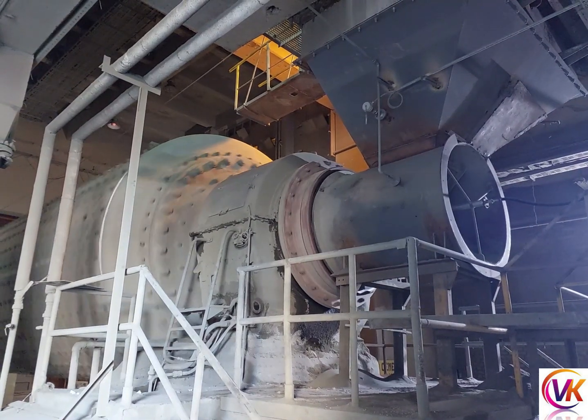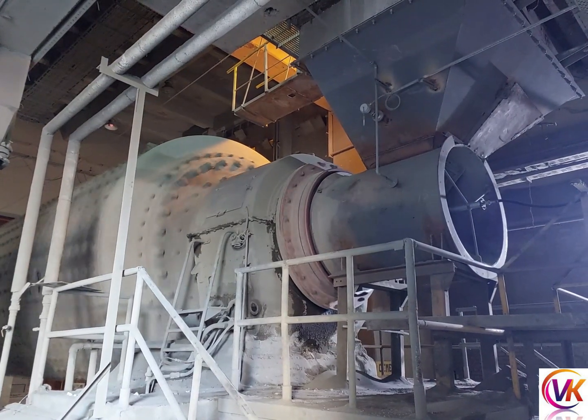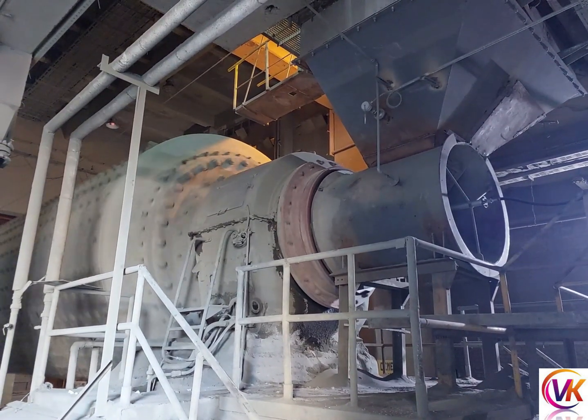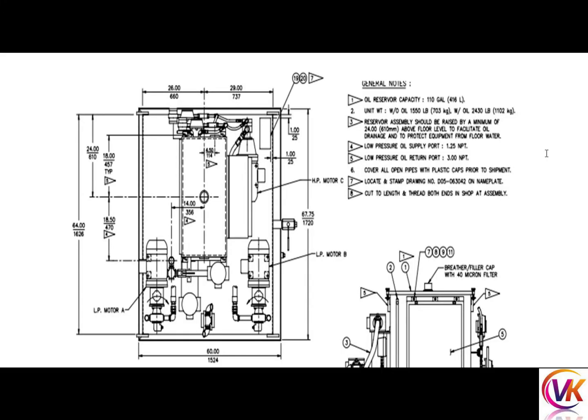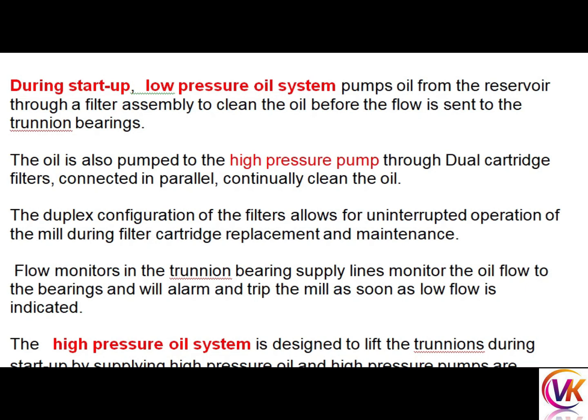Welcome to Cement World. In this video we will discuss the oil lubrication system for trunnion bearings. There are two types of pumps in the system: one is HP (high pressure) and another is LP (low pressure). The HP pump is used for hydrostatic lift of the trunnion during startup, and the LP pump is used for cooling and lubrication of the bearing during running.